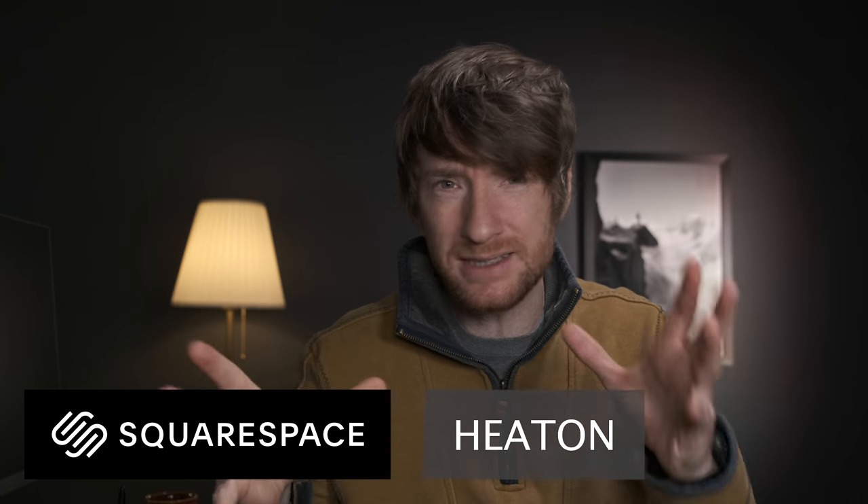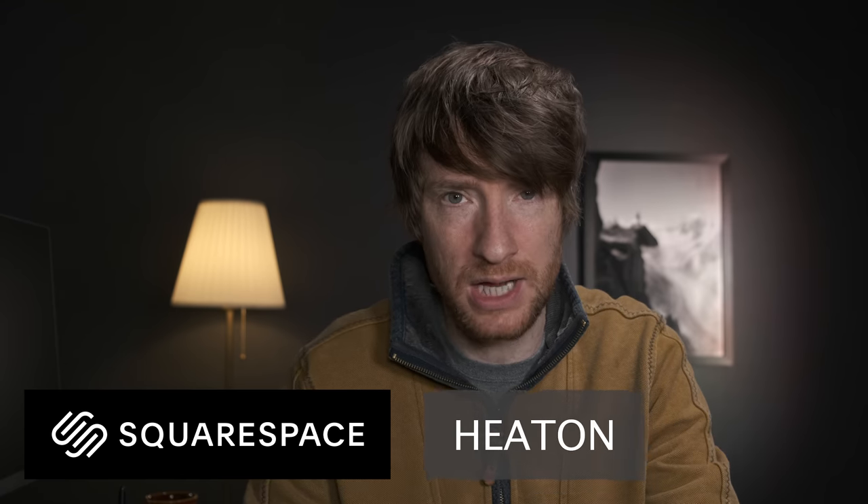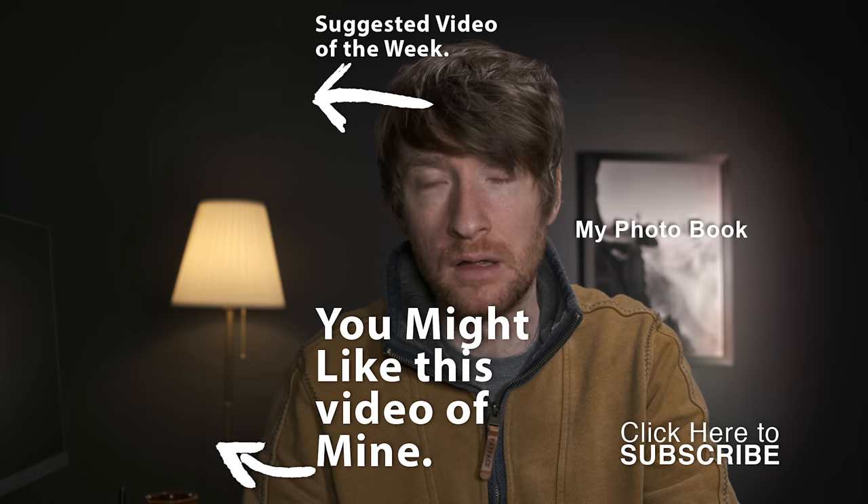Thank you so much for watching — I really appreciate it — and a massive thank you to Squarespace. If you're a photographer and need a website to host your portfolio or sell prints, definitely consider using Squarespace to build your own website. It's dead easy — you don't need to know coding, you just drag and drop. Go to squarespace.com/Heaton for a free trial, and if you like it, use the offer code Heaton for 10% off your first purchase. I'll see you on Wednesday, hopefully out in the field.